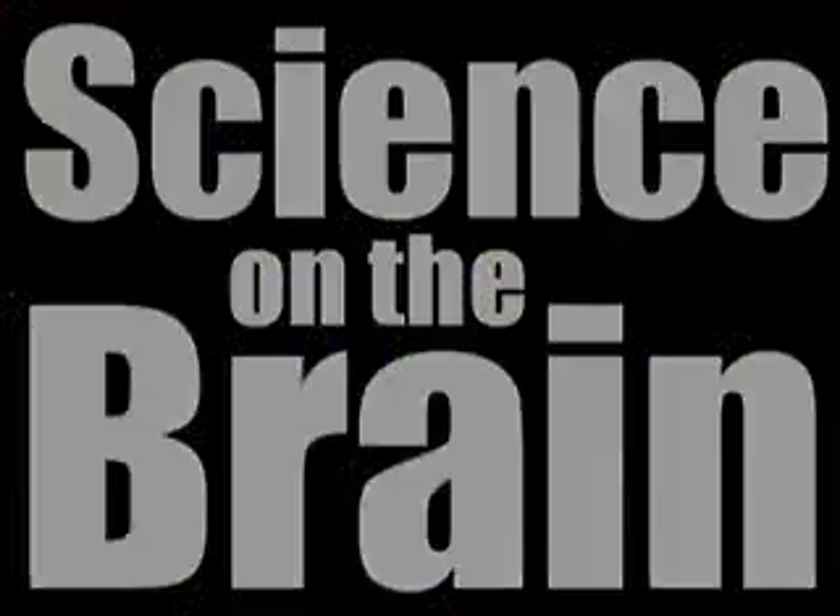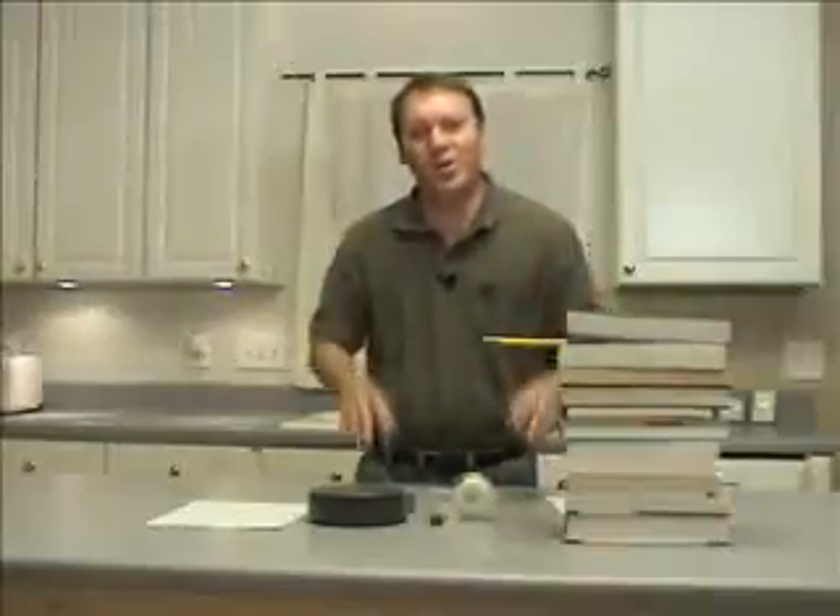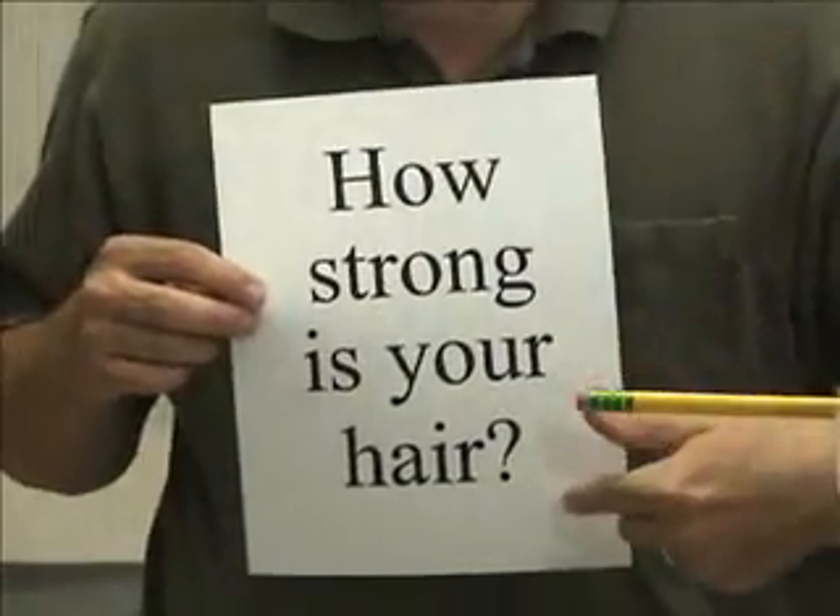Science on the Brain with Marshall Brain. Hello and welcome. I'm Marshall Brain and today's big science question is: how strong is your hair?